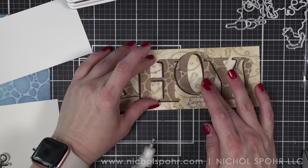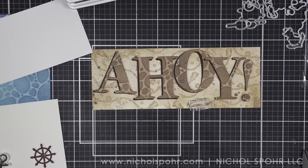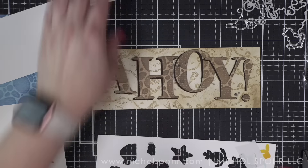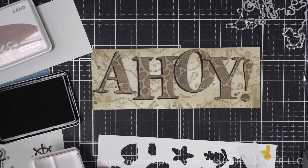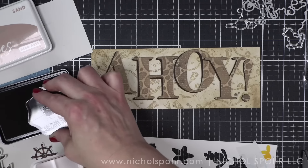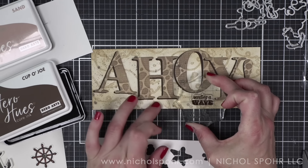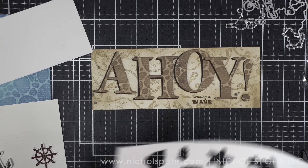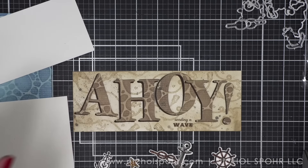Before I do that, I want to lay everything out and get a visual idea of how it's going to go, and where I'm going to stamp the remaining sentiment. I want to add 'Sending a Wave.' I could have lined this up in my Misti, but I had an acrylic block out already. Using some Cup of Joe ink, I'm stamping it off on a scrap piece of paper first to make sure I'll get a good impression, then stamping it right there with my acrylic block in that dark brown ink. It looks perfect — so it's Ahoy, Sending a Wave. I thought that was really cute.